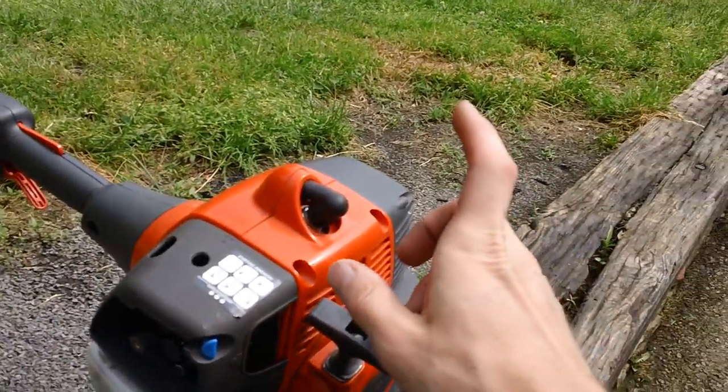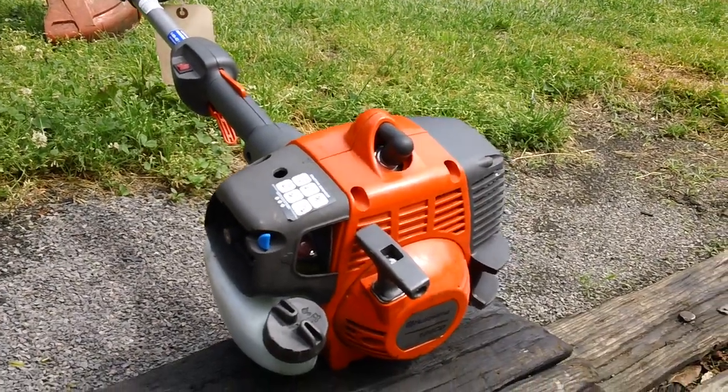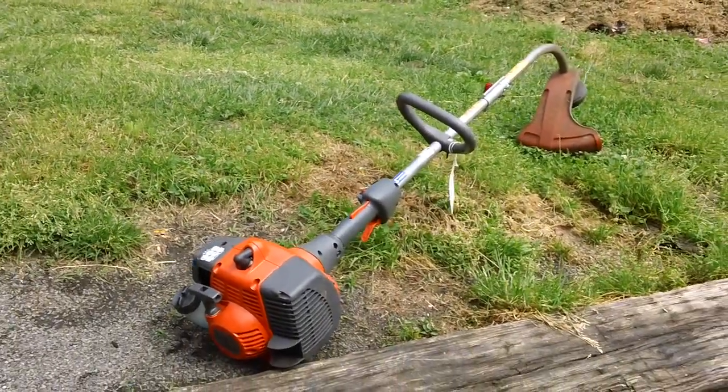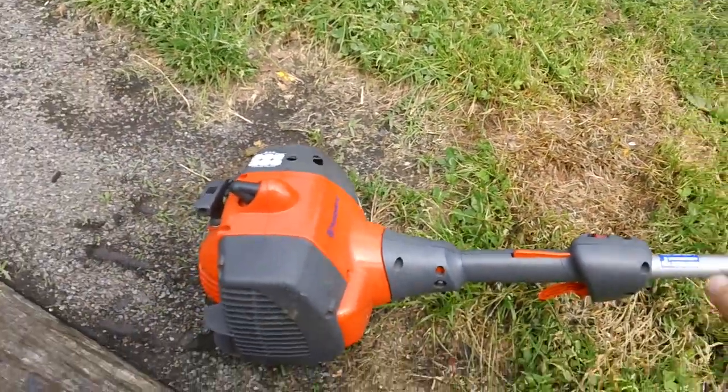We also put a new spark plug in here as I mentioned. So we'll go ahead and fire this thing up and you can see how it's running. Got the machine running right now — let me go ahead and gun it up for you and put it in the grass a little bit.